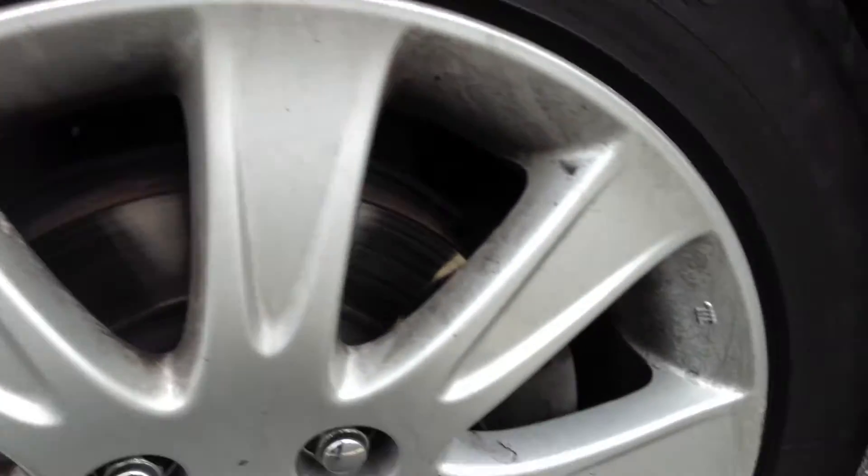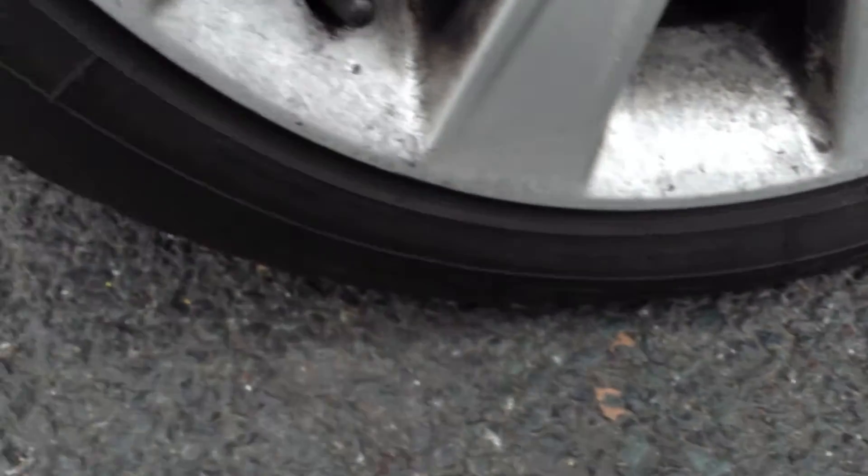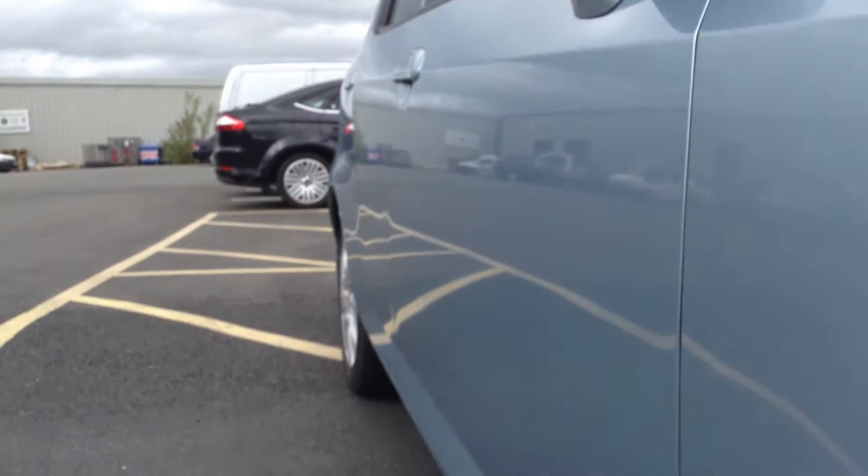Looking at the alloy, as you can see, there's a little bit of curbing on the outside edge there. Looking around the rest of the alloy, you've got a little bit of curbing on the outside edge. It's not too bad for its age — no potential refurb needed.